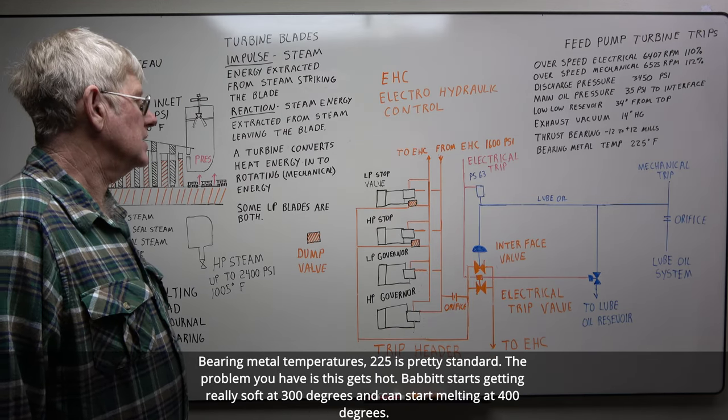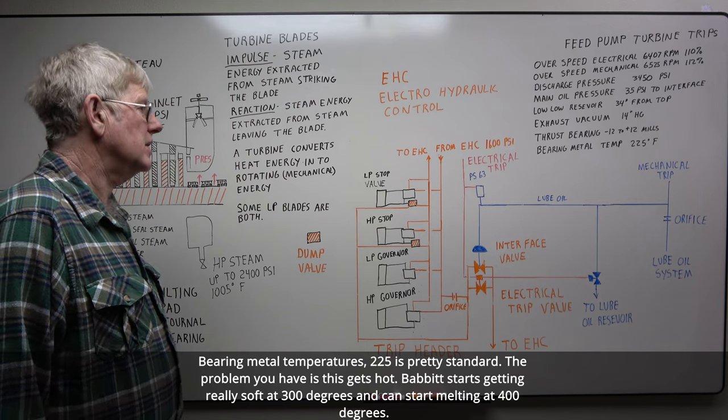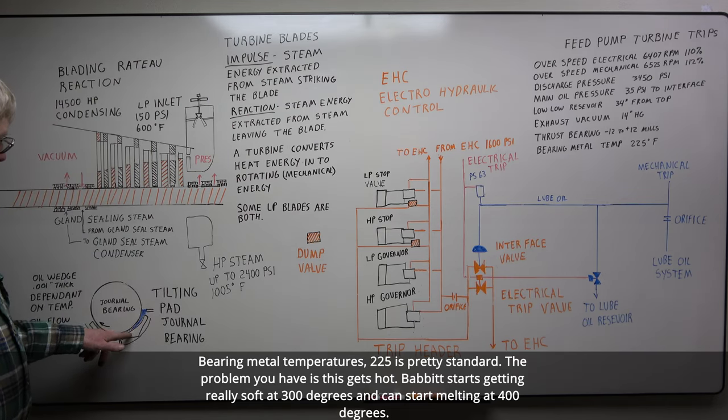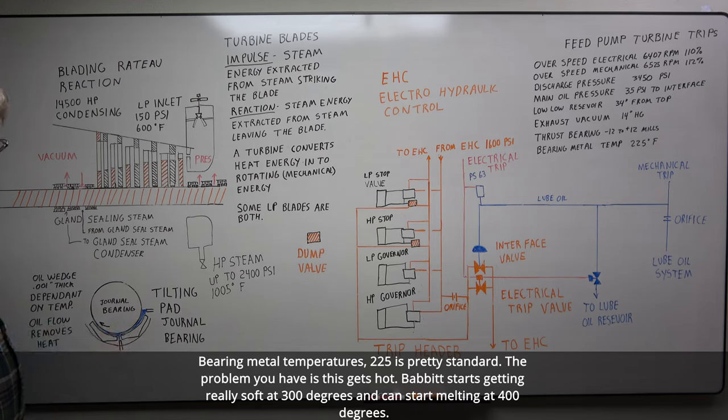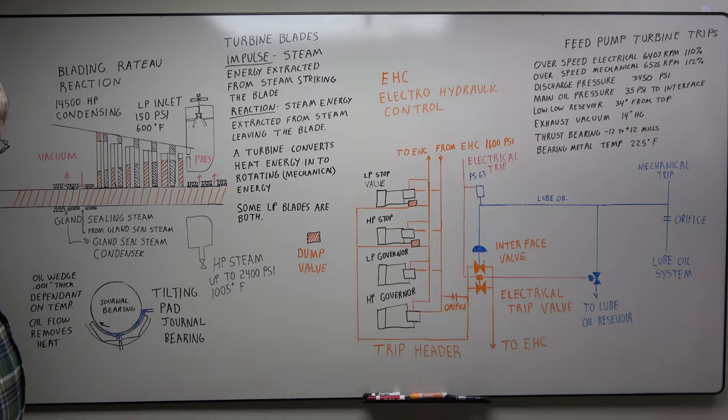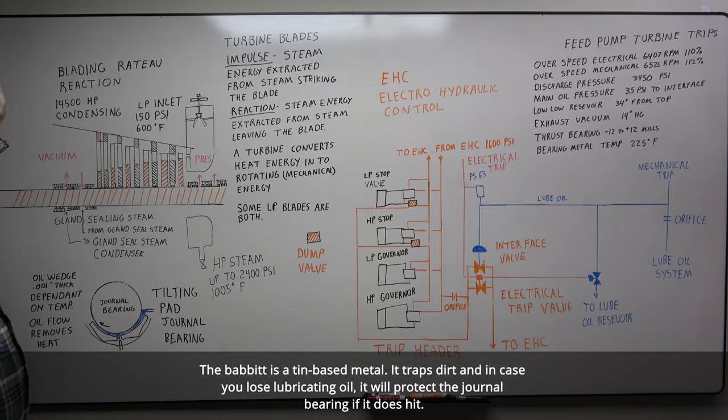Bearing metal temperatures: 225 degrees is pretty standard. The problem is Babbitt starts getting really soft at 300 degrees and can start melting at about 400 degrees. So without good oil film and good oil flow, your Babbitt will get hot and start melting. The Babbitt is a tin-base metal. It traps dirt, and in case you lose lubricating oil, it will protect the journal bearing if contact occurs.